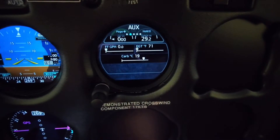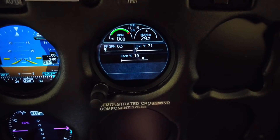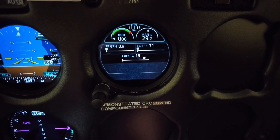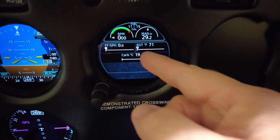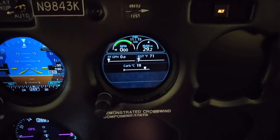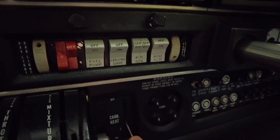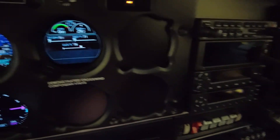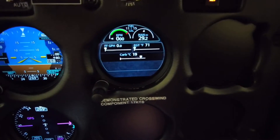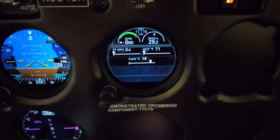I'm going to rotate through the pages. This is the auxiliary page and it gives you RPM, manifold pressure, gallons per hour, exhaust gas temperature, and carb heat. I really like the carb heat feature especially in the winter time. You select carb heat here — move it to open and back up to close — and during your engine run-up you can go to this page and see the increase in carb temperature when you apply carb heat.